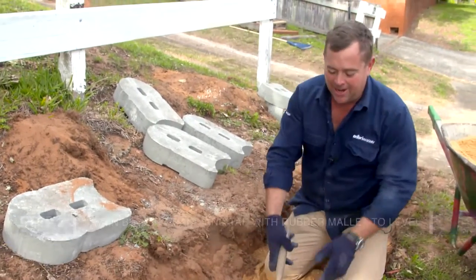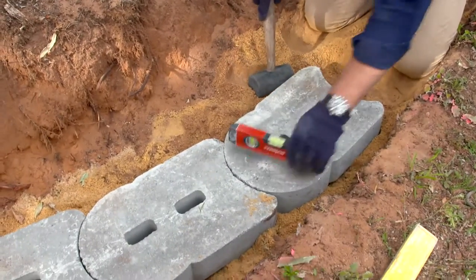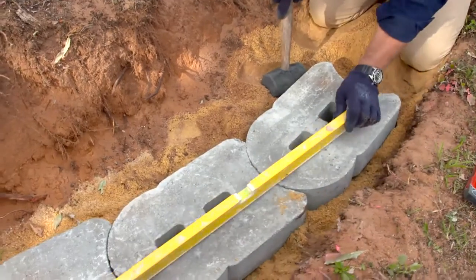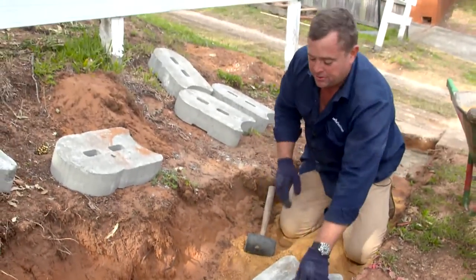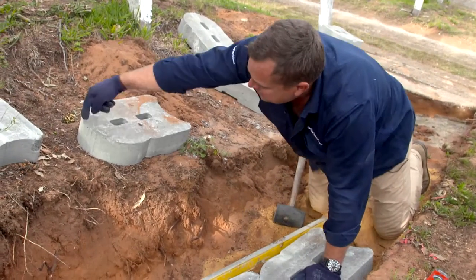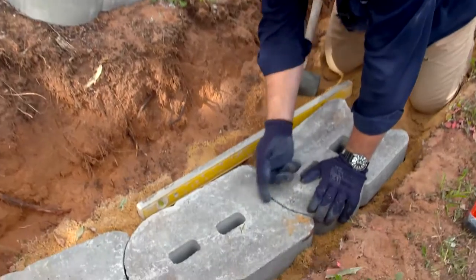By bedding them on sand, it means it's got a bit of give in it. I can get them dead level across this way with a small level, and dead level this way with a longer one. And I'm just doing a gentle curve here, so what that means is I'm lining it up with the first lug that's off center with the one that's on the back side of it.